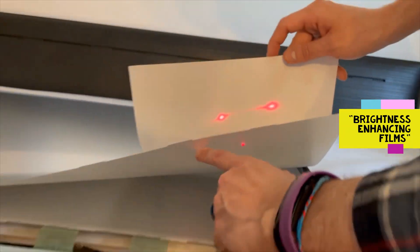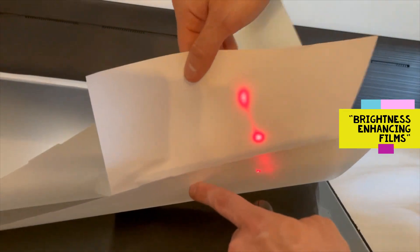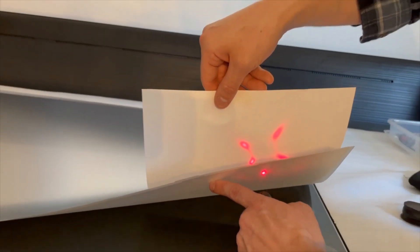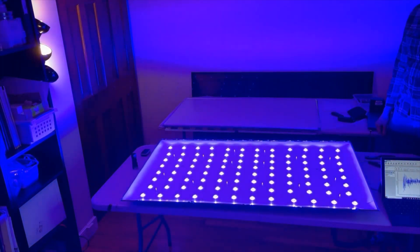Here we look at the brightness-enhancing films — there are two of them. You can see they each show an interesting pattern of splitting the light. We're shining these through backwards just to examine this interesting pattern. These are often used as two films crossed 90 degrees to each other to give you that interesting effect.